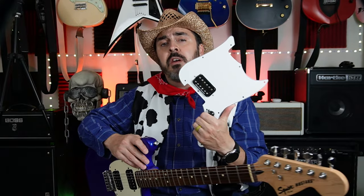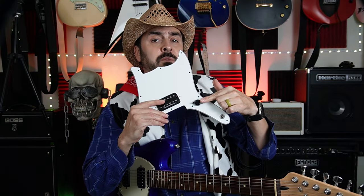This mod is going to be a simple one-piece pickguard with a single humbucker instead of two single coils — hence the name Buckin' Bronco. In order to pull this mod off, I bought a custom one-piece pickguard from eBay, routed for a single humbucker and one volume only.